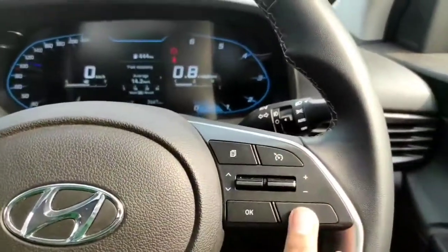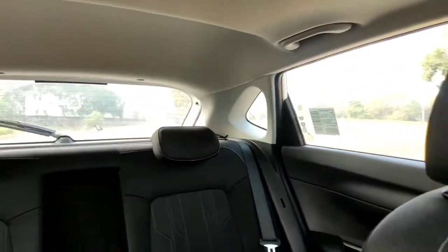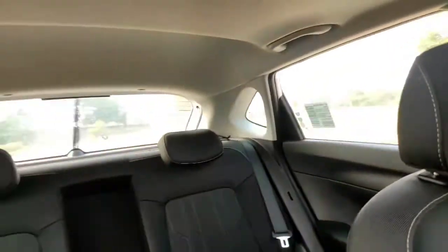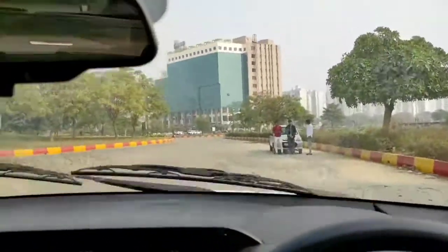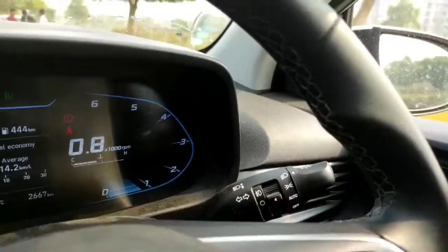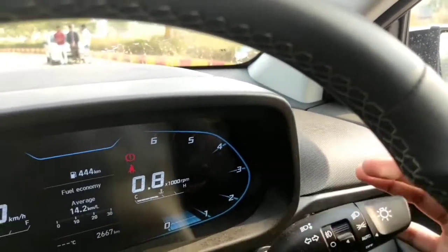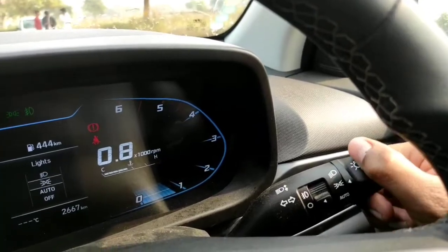It gets cruise control. The rear wiper and washer stalk is here — the washer works as well. The headlight stalk is on the other side. It doesn't get automatic wipers but does get automatic headlights. This stalk controls turning on and off the front fog lamps and indicators, and lets you set the lights — parking lights, headlights, or auto mode.